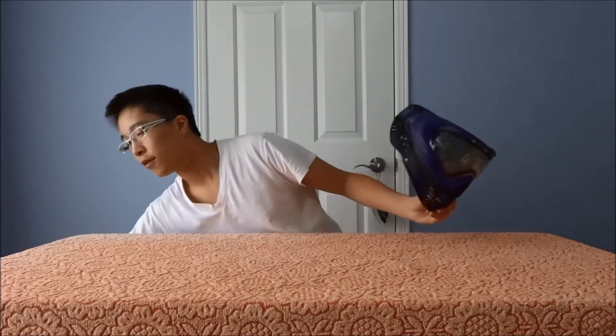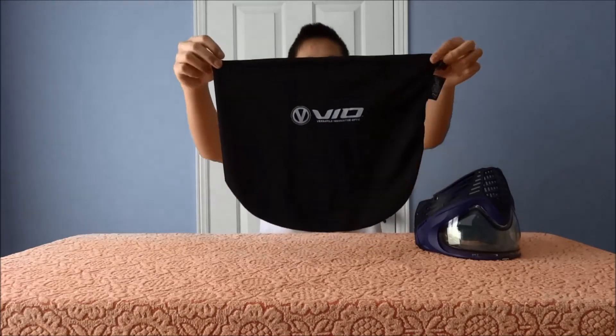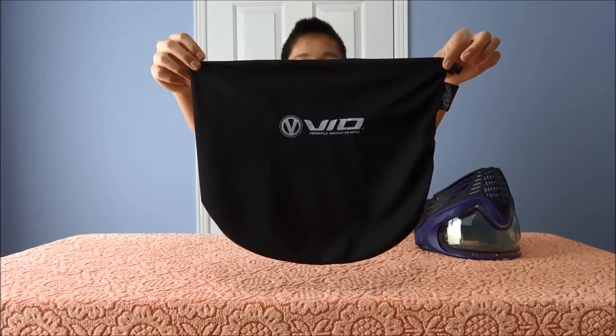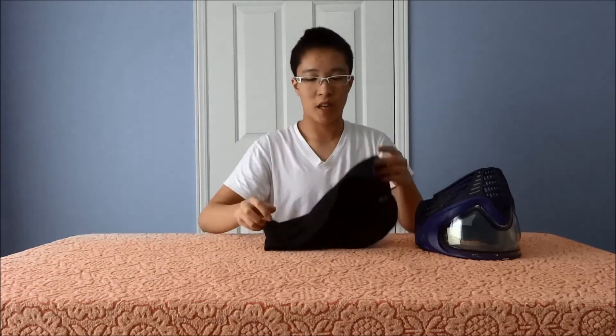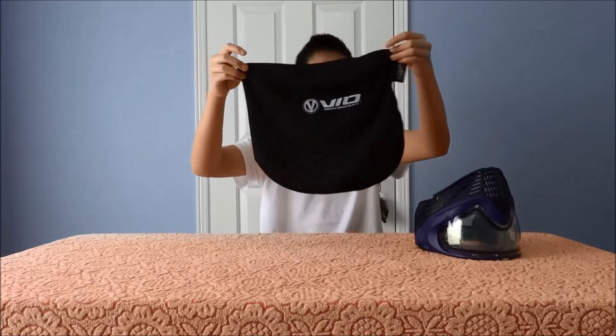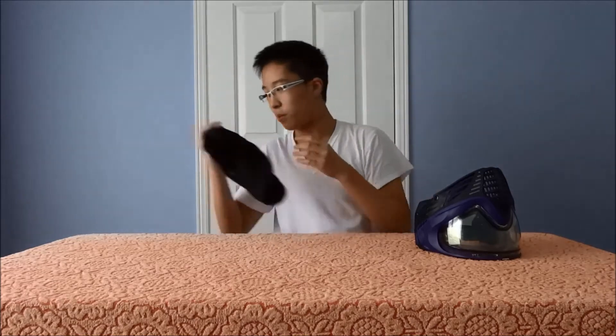Here's the VIO mask bag. It just says VIO on it, and underneath VIO it says Versatile Innovative Optic — that's what VIO stands for. It's a silk-like fabric material. It's very, very good; it won't scratch the mask or anything. Just a standard mask bag.